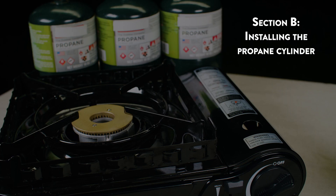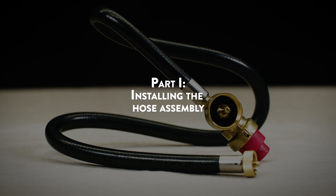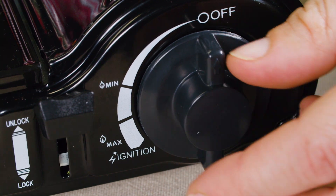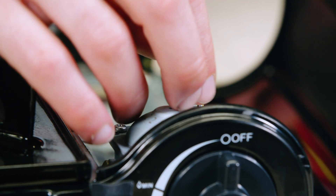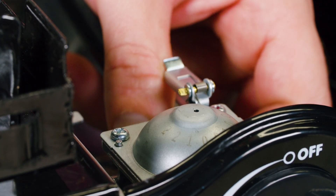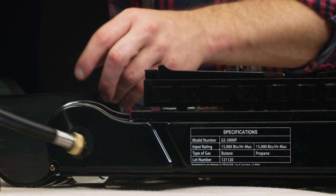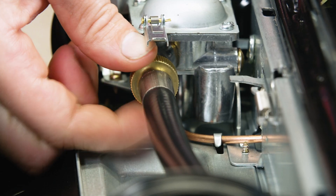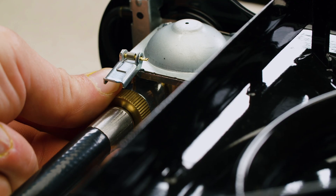Section B: Installing the propane cylinder. Part 1: Installing the hose assembly. First, make sure the ignition control knob is in the off position. Remove any butane canisters if present. Thread the brass fitting on the hose assembly onto the gas inlet of the stove. Make sure the hose assembly is securely connected before igniting the burner. The brass fitting should be snug and hand-tightened only.